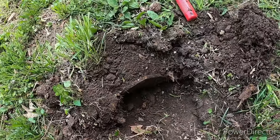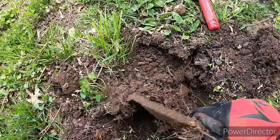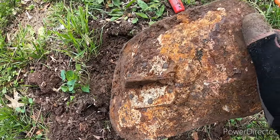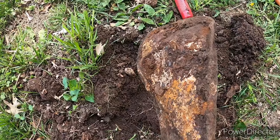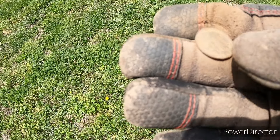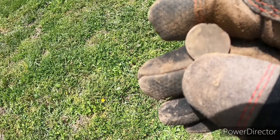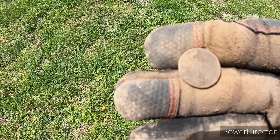Look at this monstrosity of a hole I got here. That's an old mirror off of a truck — that's crazy, I don't think I've dug one of those up before. I'll clean these up better at home and see if I can get a year, but we just scored another wheatie. That's two wheaties today — love finding them.